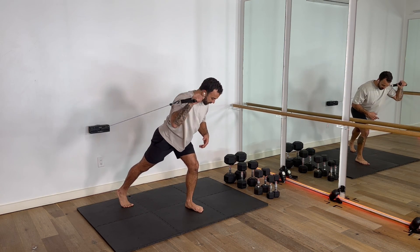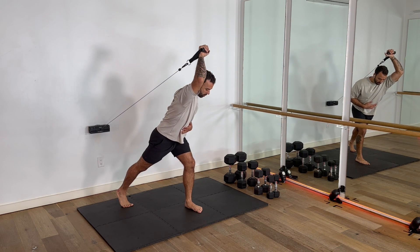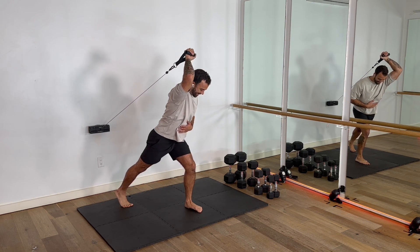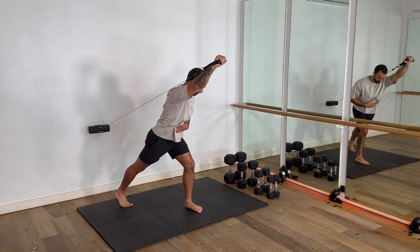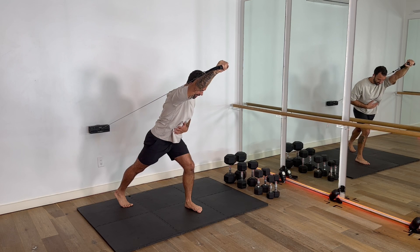We're gonna dive in and extend that tricep all the way out. So we're here — I bend the elbow in and then I push out. Bend it in and then push out.